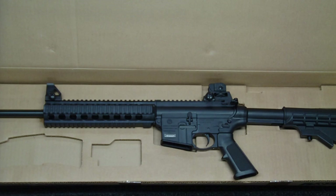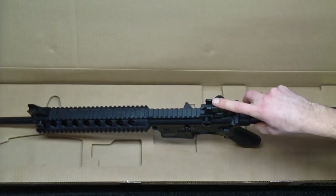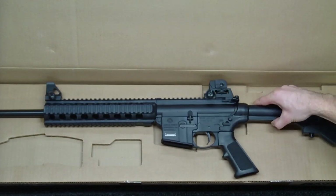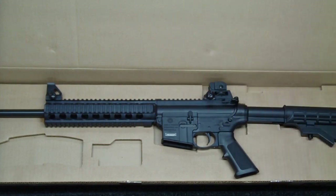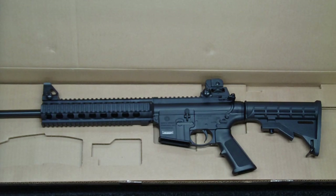It is .22 long rifle, obviously. It's got the 25-round detachable magazine. It is a blowback semi-auto action. It's got a 16-inch barrel length, a barrel twist of 1 in 15 inches. It has an adjustable A2 post front sight and an adjustable dual aperture rear sight, which is nice for long and short distance — you can just flip back and forth. It has an overall length of 33.75 inches extended, or 30.5 inches with the collapsed stock.